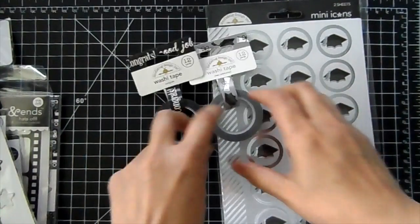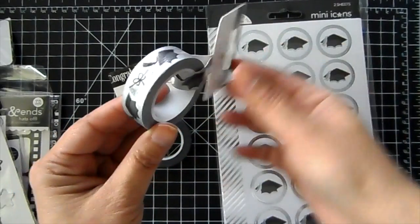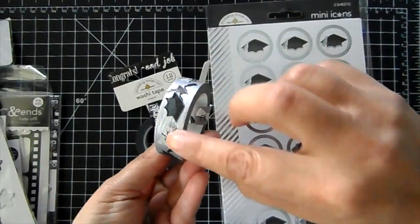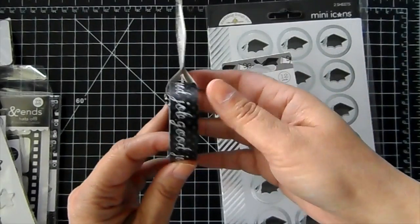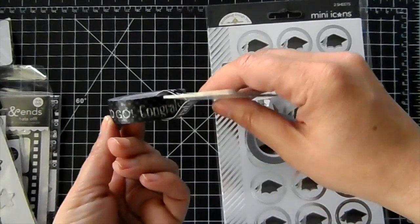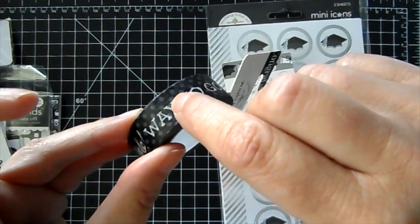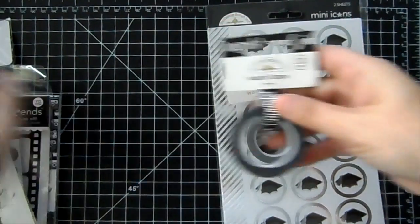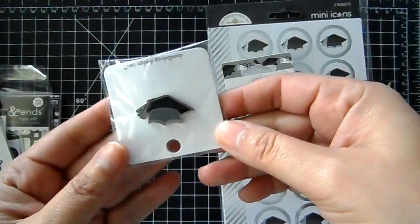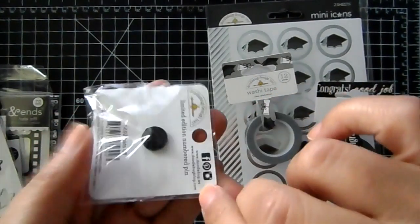And then I have two washis. This one has the cap and the diploma with a silver background. And this one says 'congrats,' 'good job,' 'way to go,' with a black and gray polka dot background. And then I do have a few of these enamel collectible pins of the graduation cap.